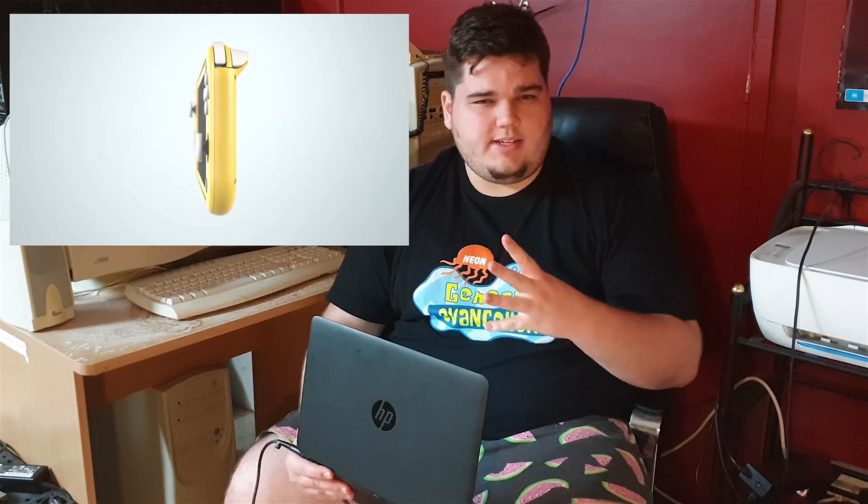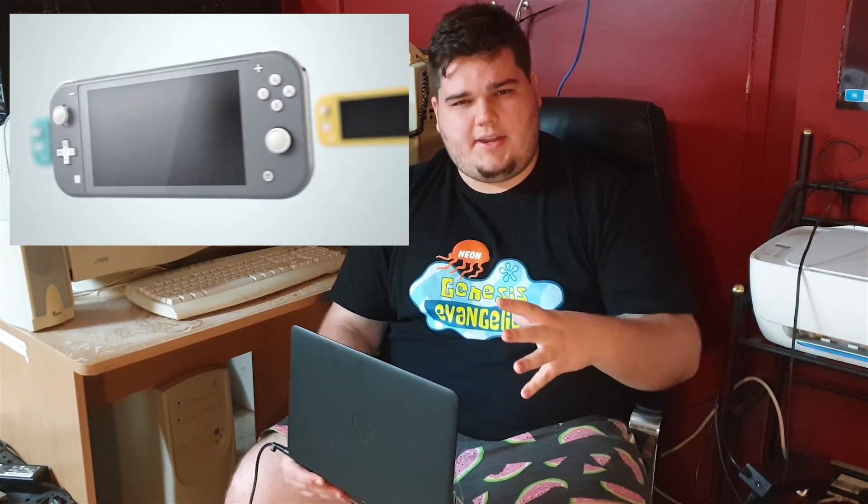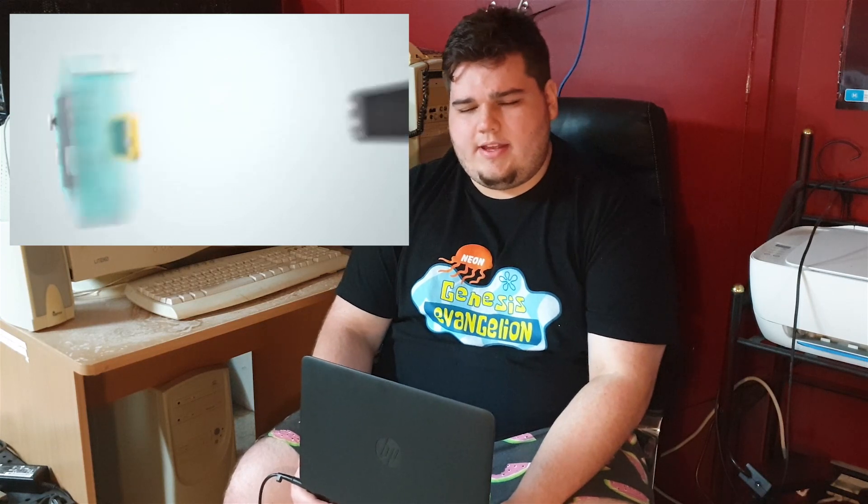So leading up to this announcement, it was rumored as a Switch Mini and I guess that is technically what we got. That was the hype I was building up in my mind — that it was gonna be a Switch Mini. Whereas in reality, this is a Switch Lite — sort of like the Nintendo DS and then the Nintendo DS Lite. It's sort of a mini revision.